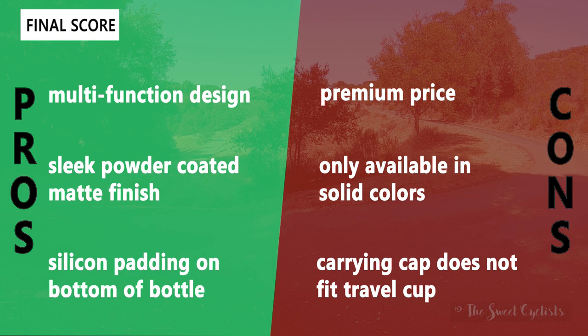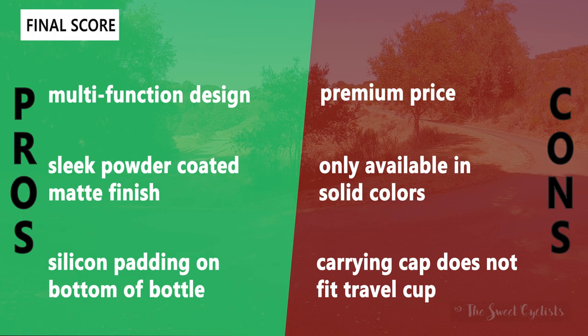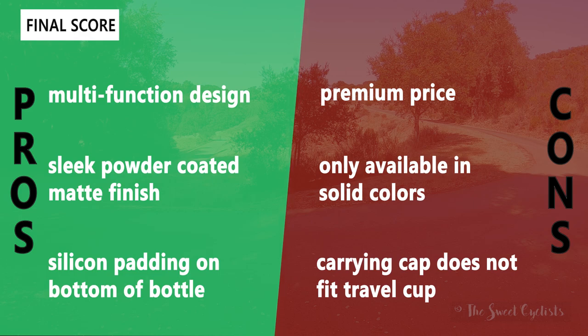Some negatives: the premium price at almost $50 for the larger variation is more expensive than other bottles on the market. It's also only available in solid colors — no exciting graphic variations. Finally, the carrying cap does not fit the travel cup; the travel cup is not compatible with the universal Camelbak caps.